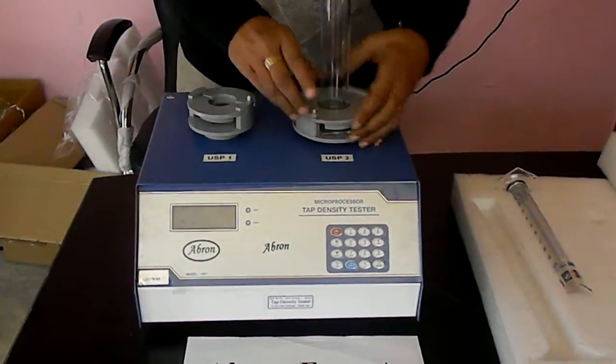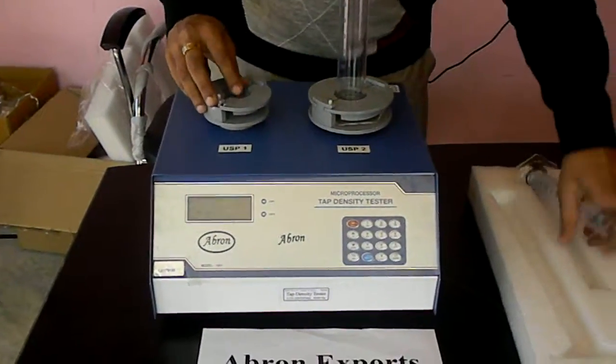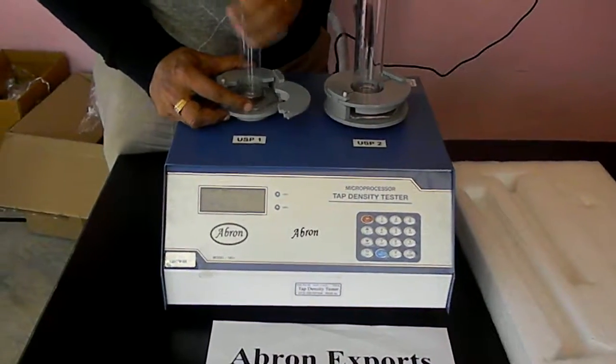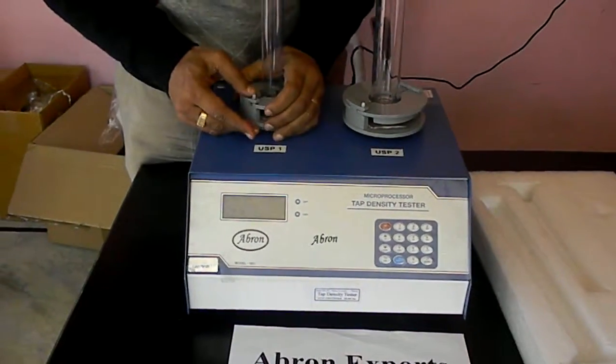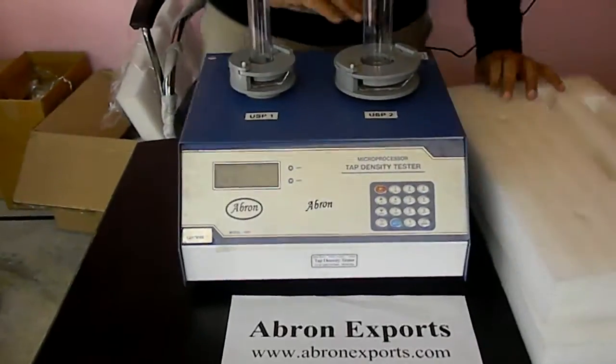This is a one-time setting. Make sure it is locked, and after that you can put the second one. If you have to use both of them you can, otherwise you can use just one of them. It is now locked.